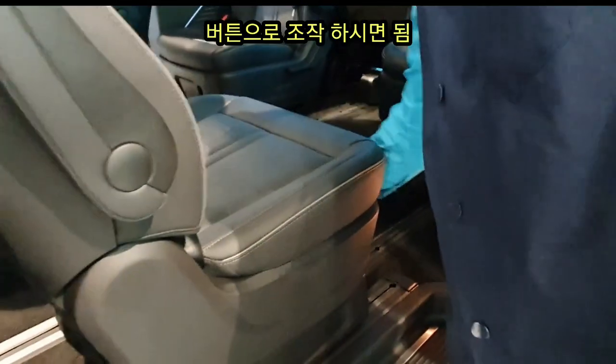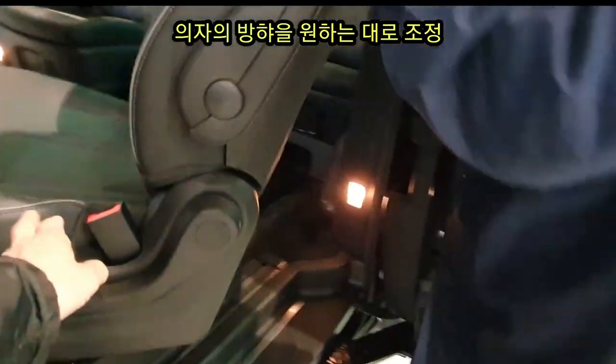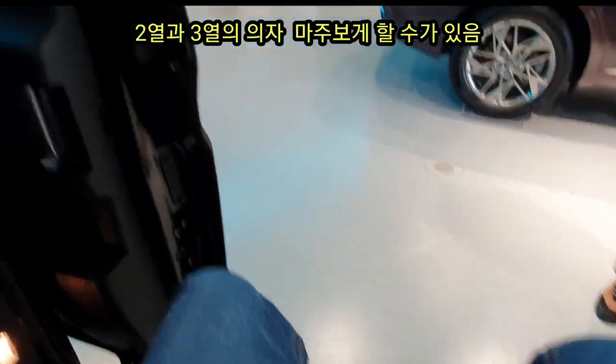I can see the second part of the door from here. It's like adjusting the window using another method. I can adjust the bar if you want to adjust the right side. The 2nd and 3rd row configuration is the main thing to note here.